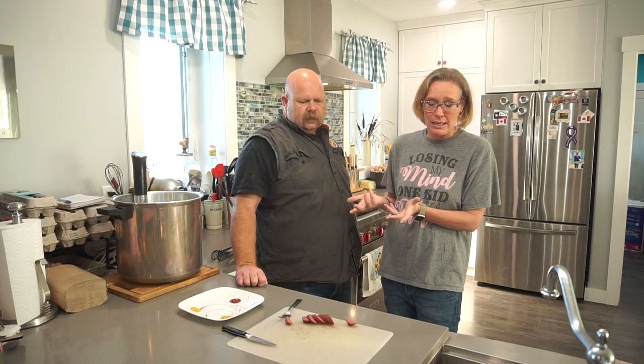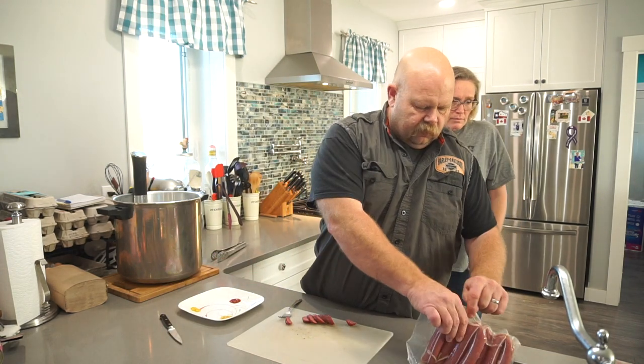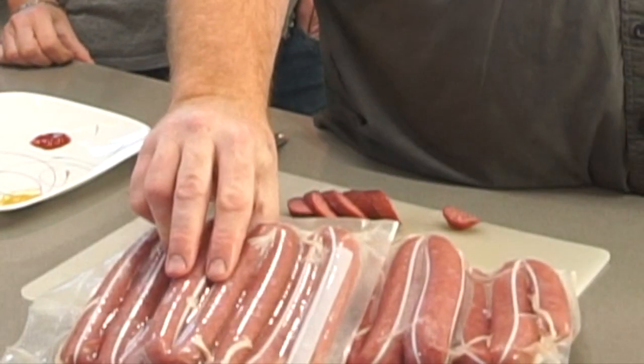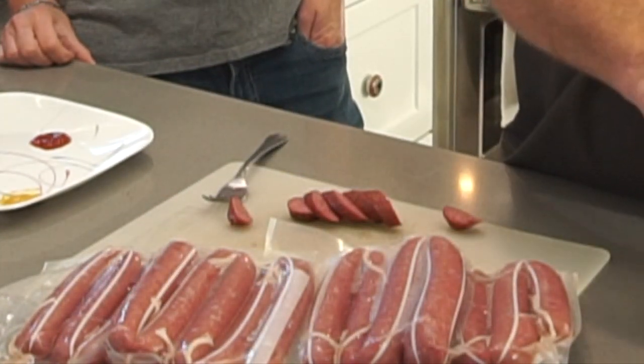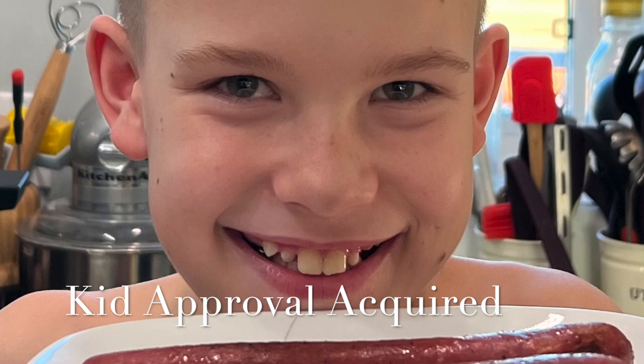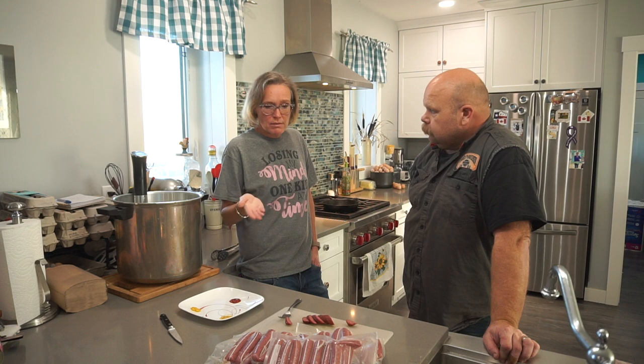That was about five pounds — a pretty good batch. The redness is just beautiful. I don't think these will last long so I won't have to worry about shelf life. We've already had kid approval — they tried some straight from the fry pan last night and they both loved it.